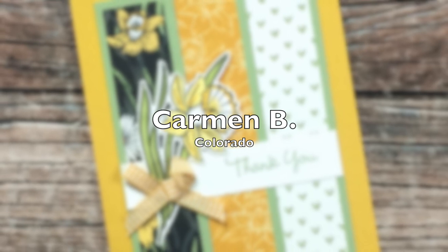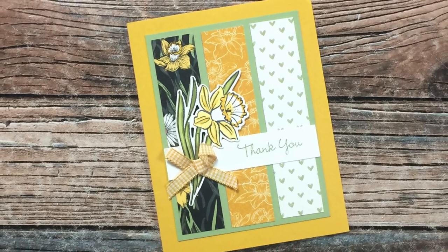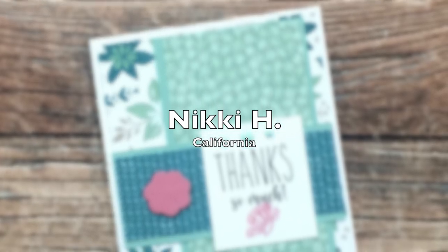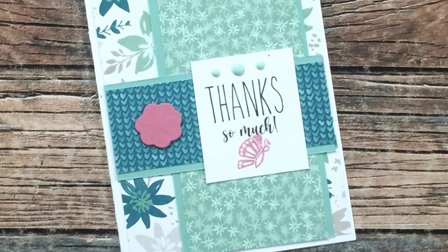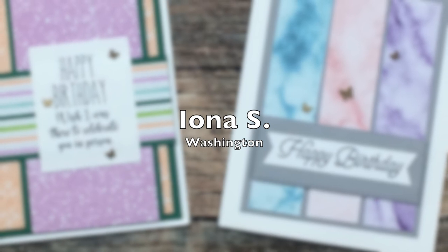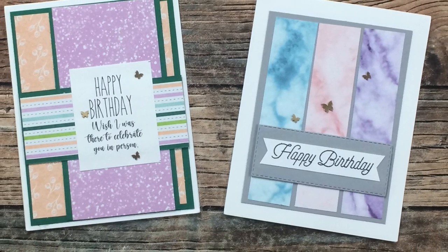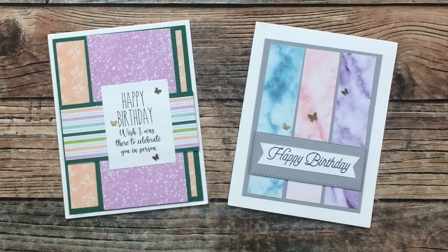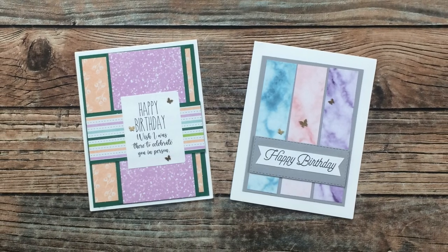Carmen B sent in this beautiful example using the February 2022 sheet load — I am loving that daffodil and that pretty yellow ribbon. Thank you, Carmen! Nikki H of California created this beautiful thank you card using the January 2022 layout. I love the soft muted colors. Thank you so much, Nikki! Iona S of Washington sent in two cards this month — the left one is January 2022 and the right one is February 2022. I love the pattern papers, especially the marble one on that right card, and those cute little metallic butterfly embellishments. Thank you, Iona!